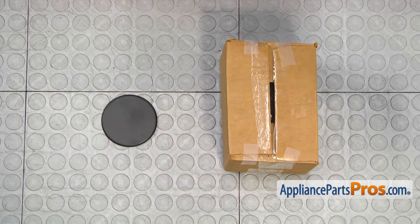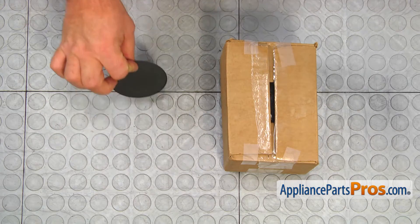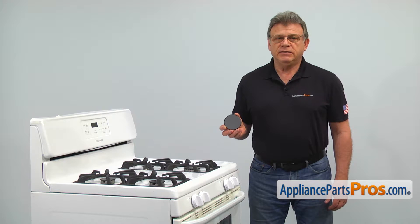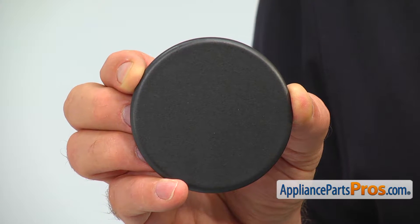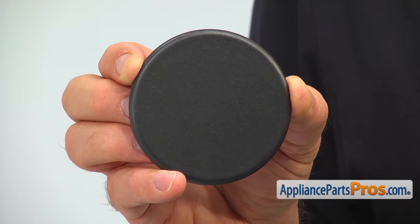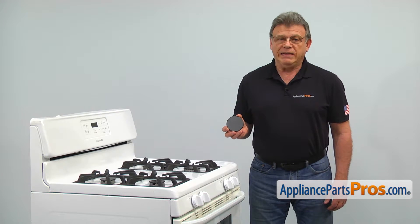When you open up the package, you're going to get a new burner cap. The burner cap is necessary for shaping up and spreading the flame. Without it, we would have a burning gas torch. The main reason why it would need to be replaced is if it's missing or is badly discolored.